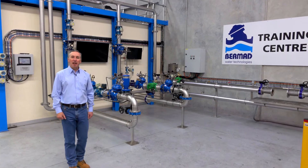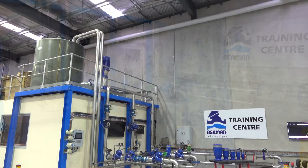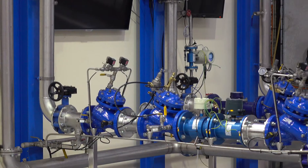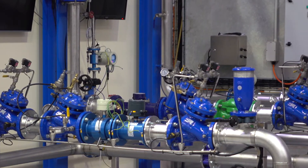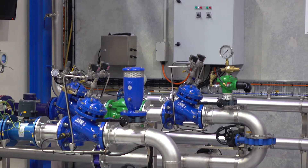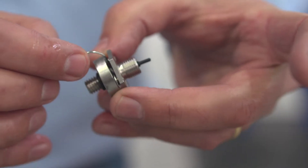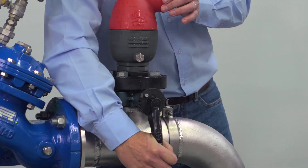Hi, Colin Kirkland is my name from Bermad Water Technologies. Welcome to the Bermad training facility here at the Melbourne office. What we are exceptionally proud of and what we are demonstrating here is a test rig which is designed for designers, users and operators to get up very close and personal to control valves, meters, air valves and really get a hands-on understanding of how these products work and how they influence what they're going to operate like in a pipeline.